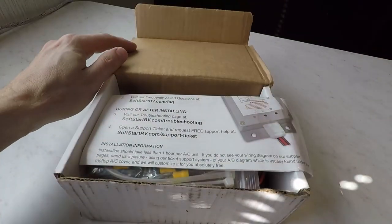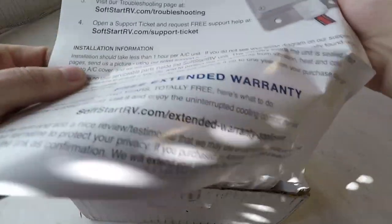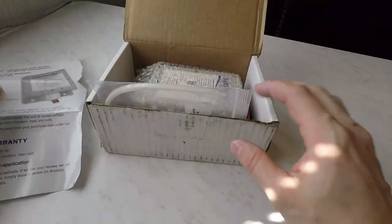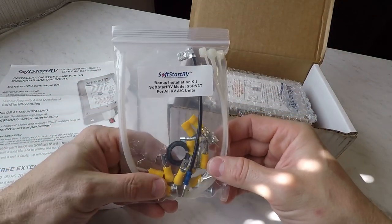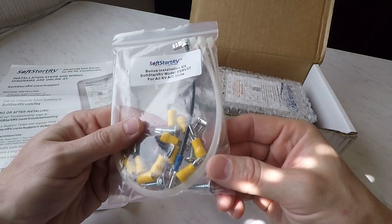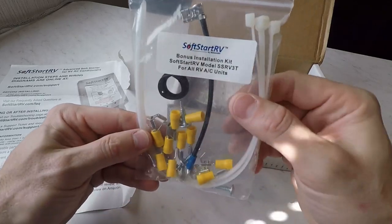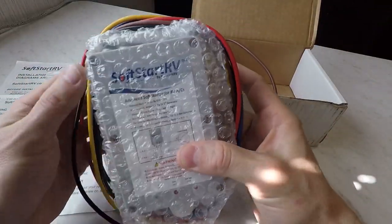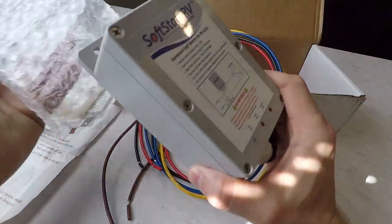Let's take a look at what you get when you open the box. Here's a little instruction sheet — and I say instruction sheet, it's not really instructions. It just gives you the website to go to to download the instruction sheet and wiring diagram for your specific air conditioner. I guess they would have to include a phone book if they put every model in there. You get a little installation kit — it's called a bonus installation kit; I'm not sure why it's called a bonus installation kit, I would think it would need to come with the kit. A little wire grommet, a little pigtail, a couple of zip ties, and some wire crimp connectors. Then you have your actual unit with your wiring coming out of it.